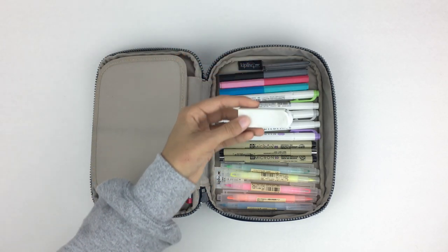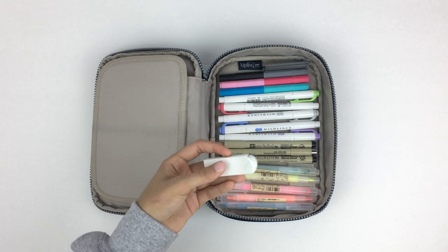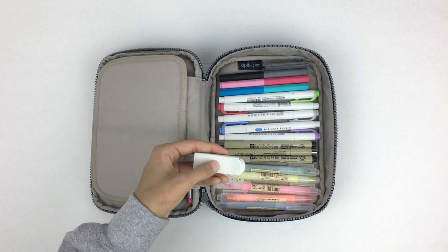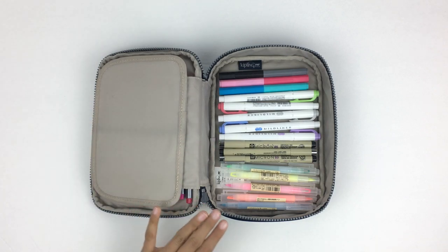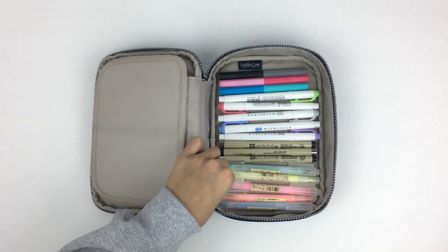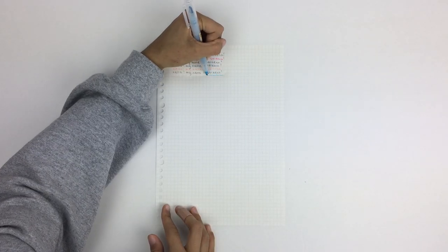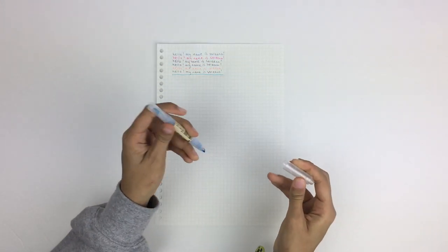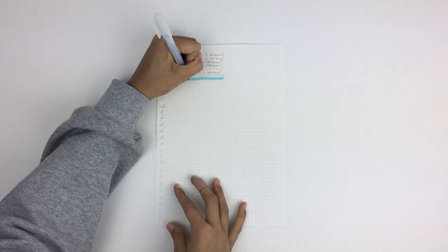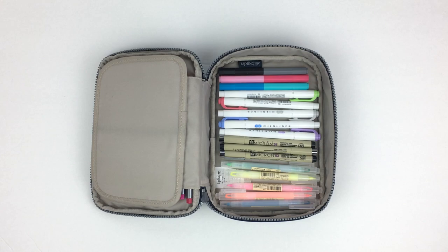I have this Mars Plastic Staedtler eraser — I find it's the best one I've ever used, and this is actually my second one. Next I have some extra lead for my mechanical pencils. Then I have these Muji double-ended highlighters — I love that the cap can fit on either end. The colors I got are extremely bright and really useful.